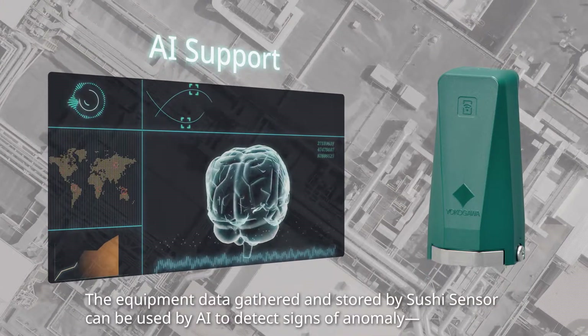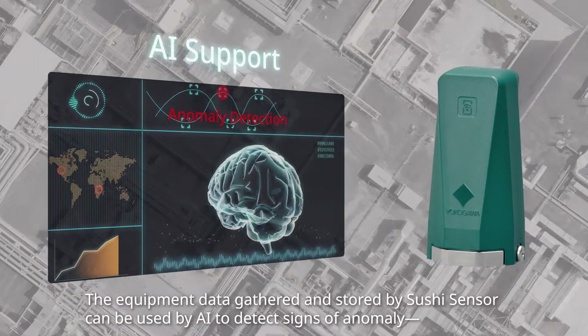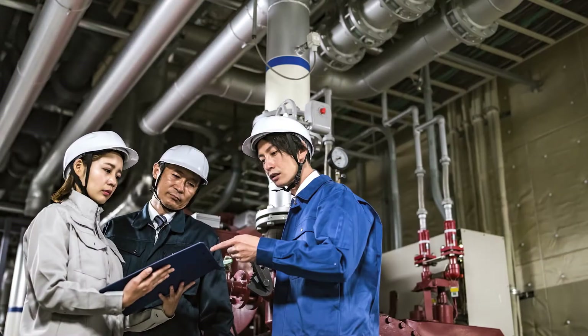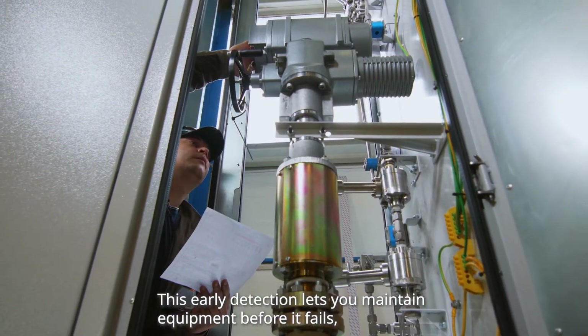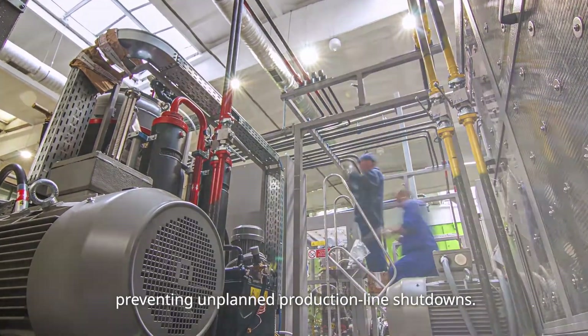The equipment data gathered and stored by SushiSensor can be used by AI to detect signs of anomaly at an early stage. This early detection lets you maintain equipment before it fails, preventing unplanned production line shutdowns.